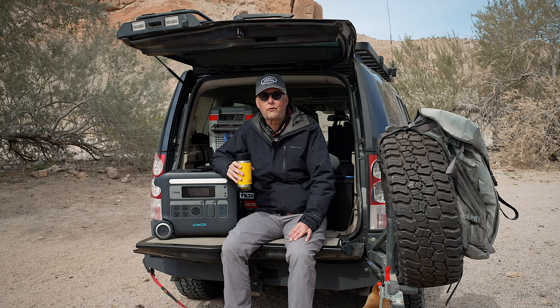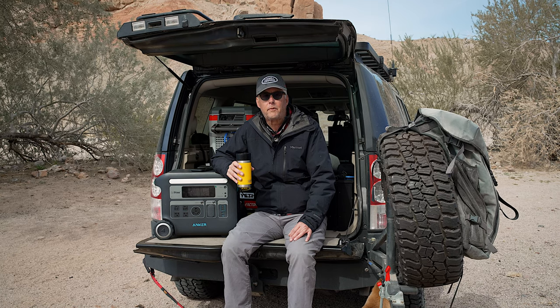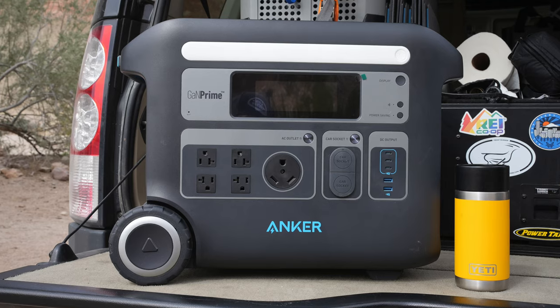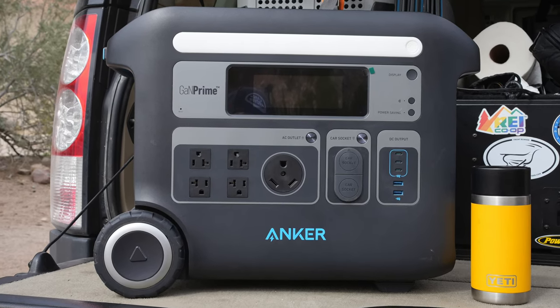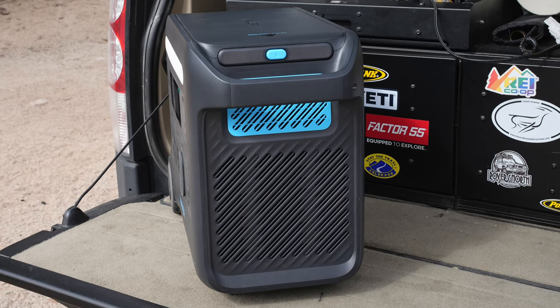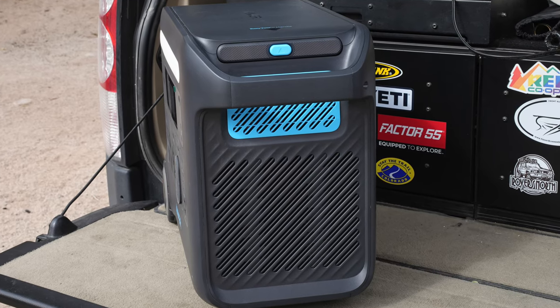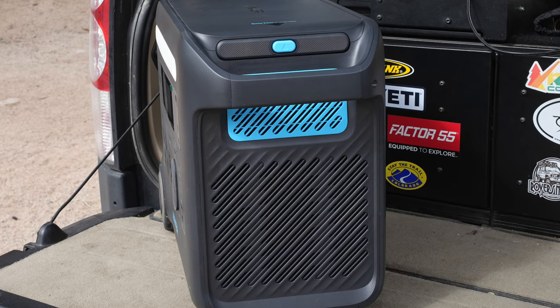I was actually in the market to update my Goal Zero equipment, and I stumbled upon Anker. They have now got involved in the solar generator business, and I started to look at this compared to Goal Zero and made the decision that, given what I want to do with the unit, the Anker was a far better option for me. I'll talk about a couple things that made that decision.